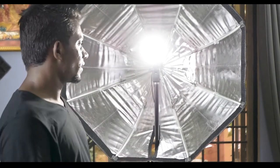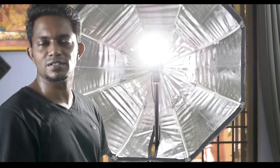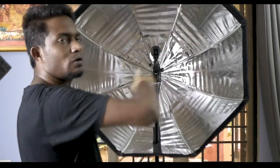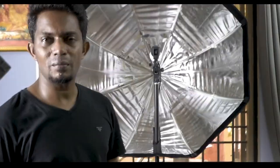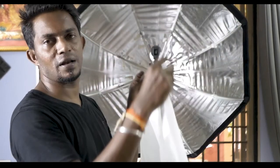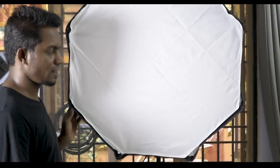There is a light, so now we are going to fix it. If we set the light in the opposite direction, how does the light come in? Now let's put the cover on and set the light into the softbox. Let's set the data and set the light. Now let's put the light on.